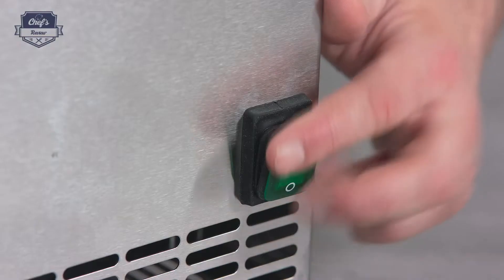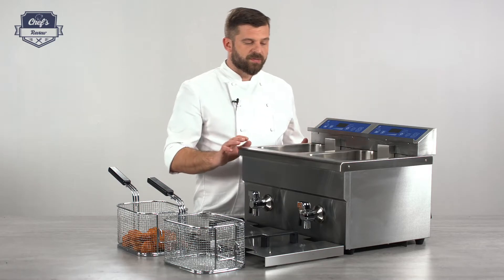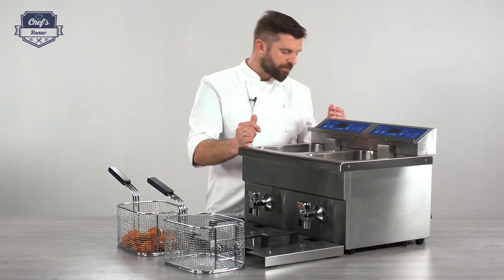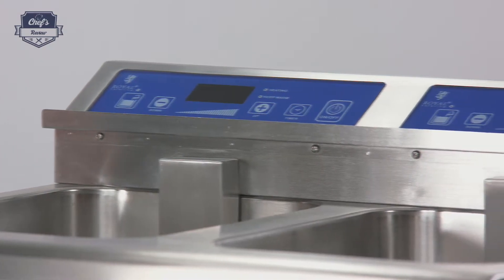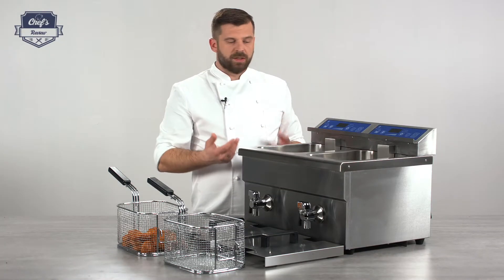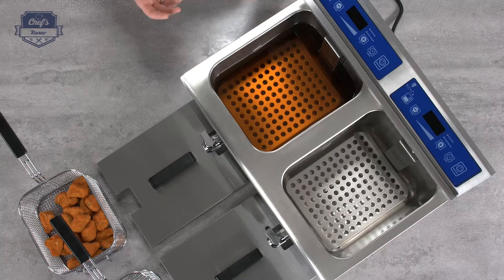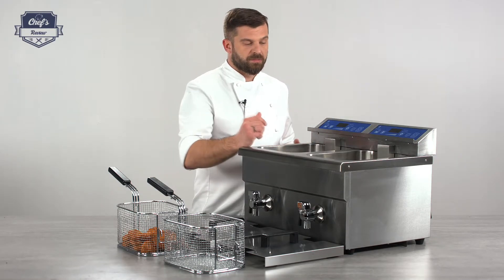There's an on/off switch at the back — that's the main switch. Talking about power, these two elements are individually powered, so there's a cord for each chamber, which is great because you can organize your work better. Changing oil is much easier too — you can still run one chamber and drain the other while still working. If it's not that busy in the morning, you can operate on one chamber and fire up the other when it gets busier.